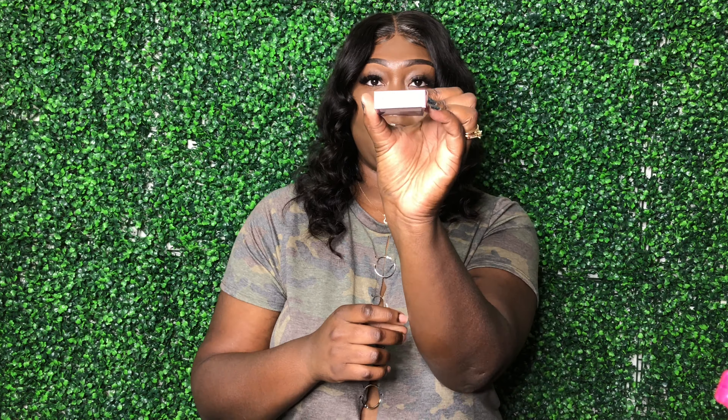On to the next one! All right y'all, so the next one is the Gem Blue. I don't know if y'all can see that but it doesn't matter because it's going to be in the description.